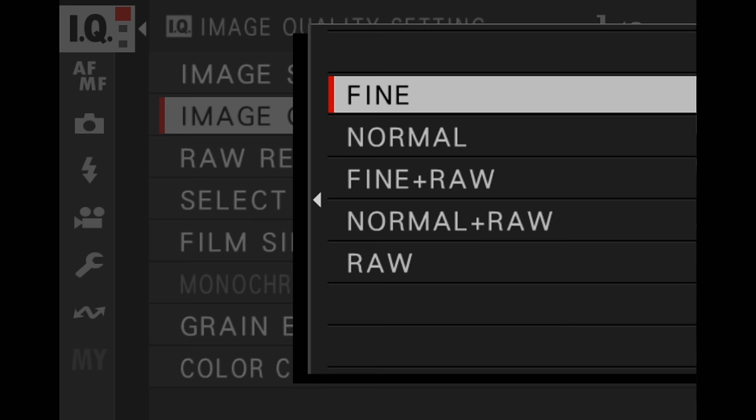For image quality, I recommend you put this to Fine RAW — in other words, shoot in both JPEG and RAW. My strong suggestion is that you shoot in both formats. If you never use the RAW files, that's fine — put them away somewhere. Hard drive space is getting cheaper all the time. One day you might want to start editing your RAW files, or the RAW processing algorithms will continue to improve and you'll actually be able to get better-looking pictures over time.